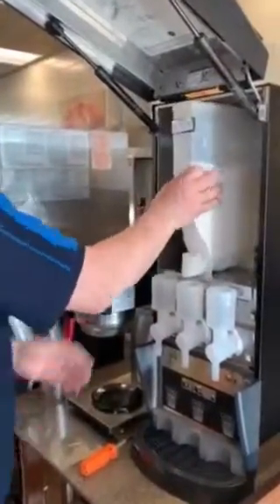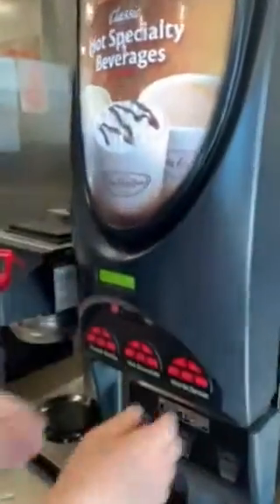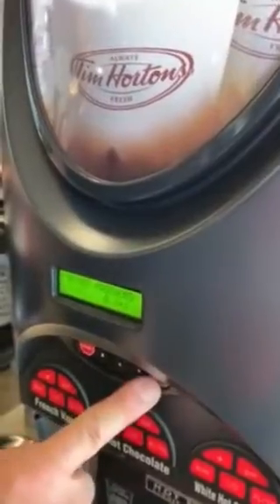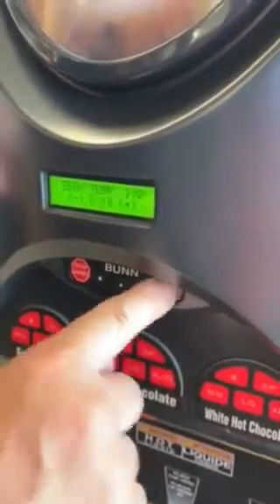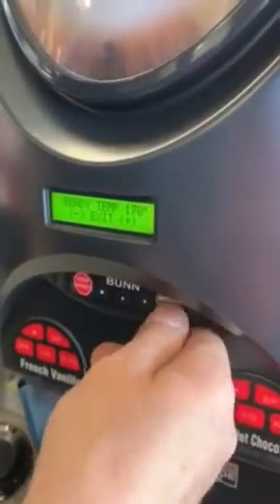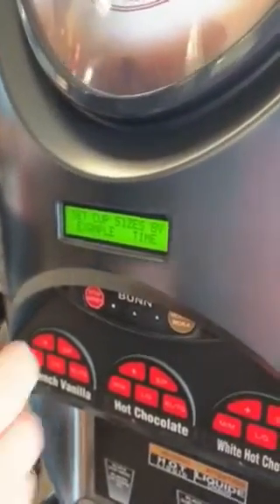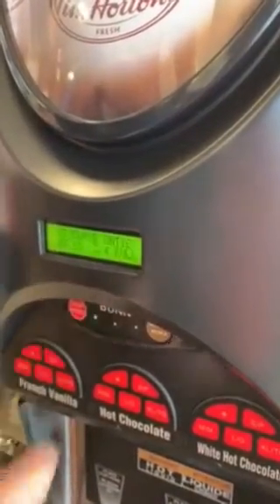Now I'm going to put in my hopper, and then I'm going to go into program mode. Mocha is forward, stop is back. Ignore passwords, just keep on going. Pass that, and there we are — set cup sizes by example. We don't want to do it by time, we want to do it by example, so we press example.